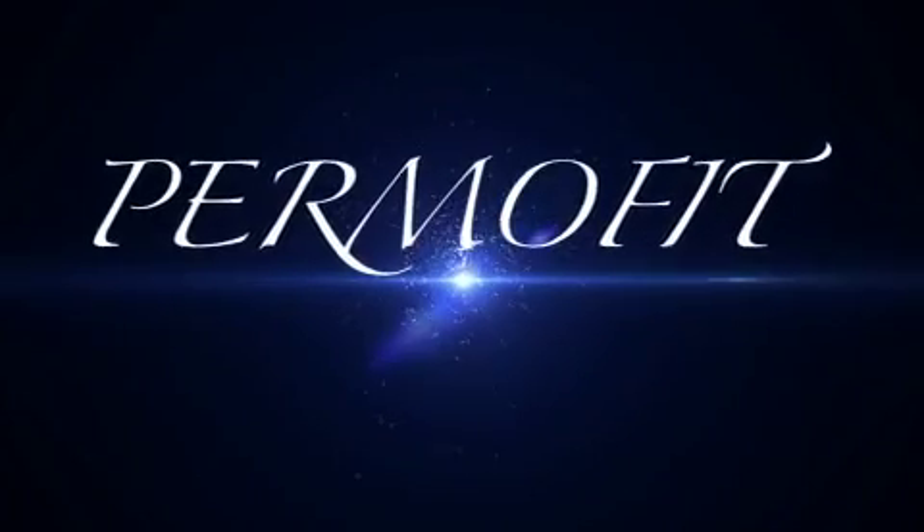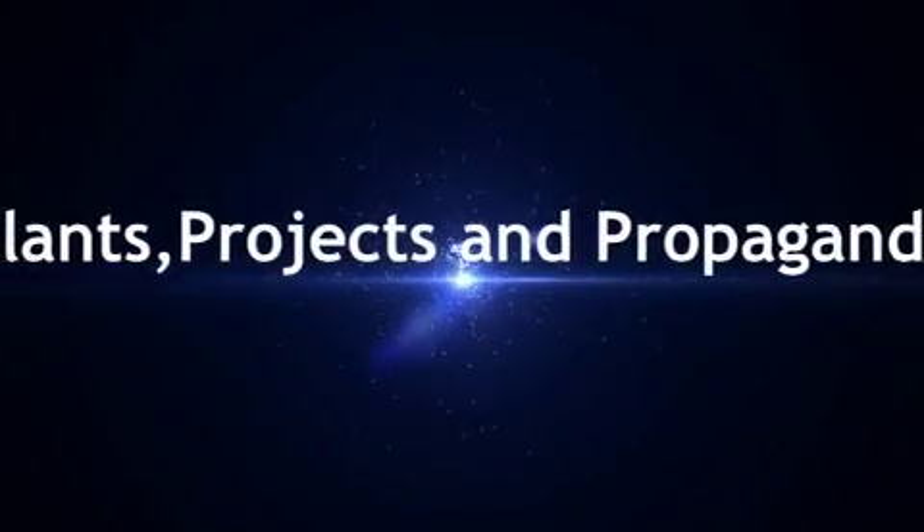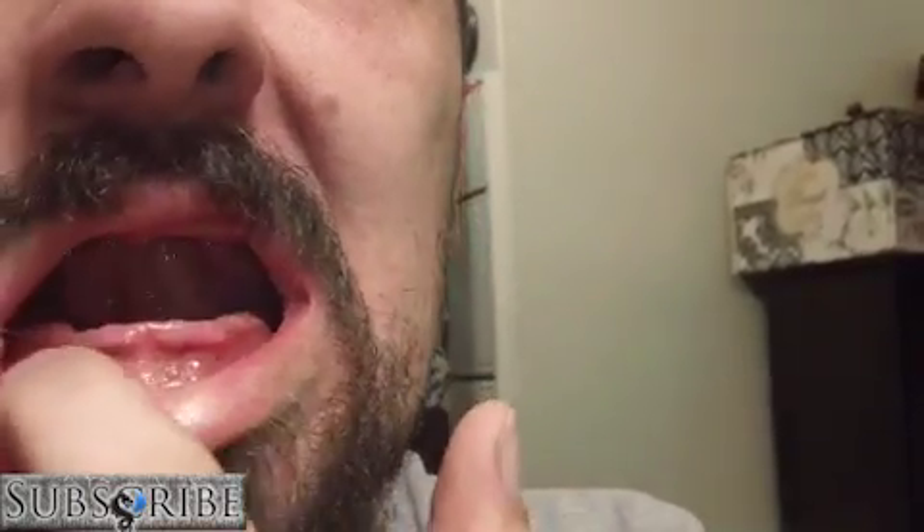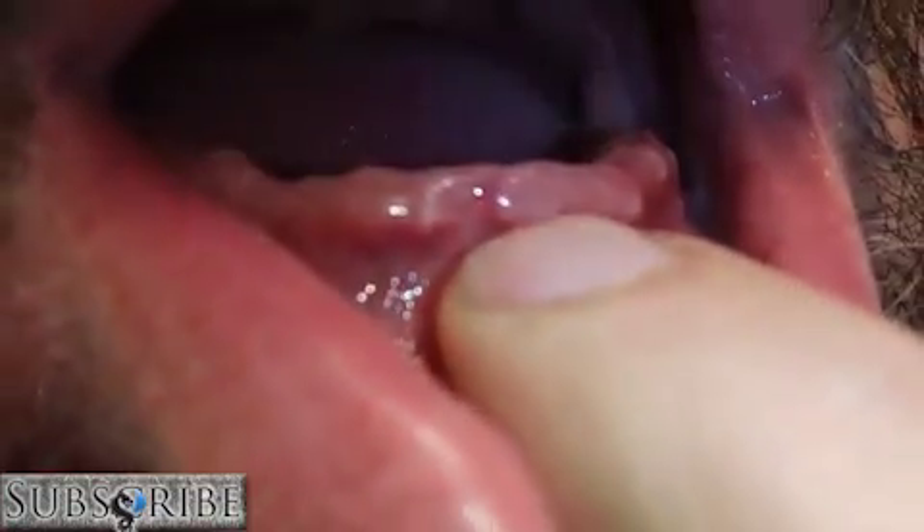Doesn't get too much more disgusting than that, does it? There we go, I've got the light on, so... You can see right here, I have two teeth. And you can see that drop. And this is the rest of the teeth there. Now these are a bridge.